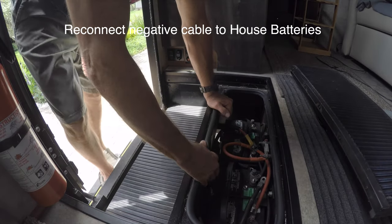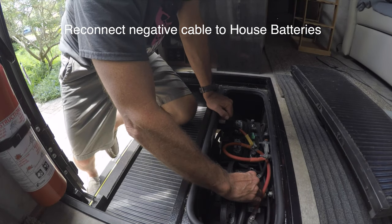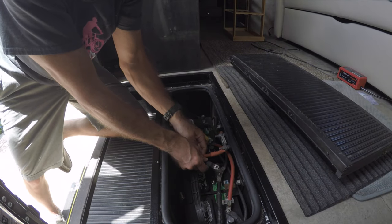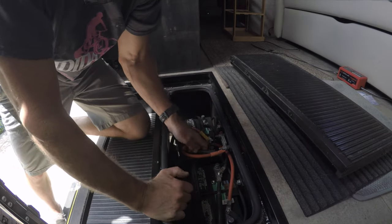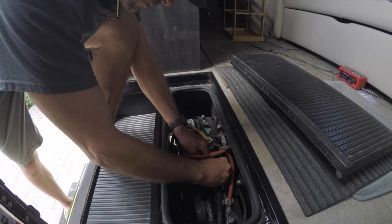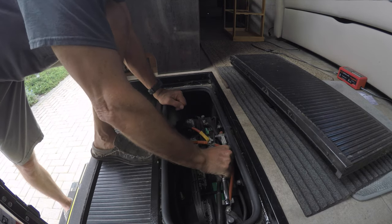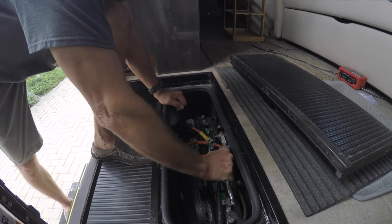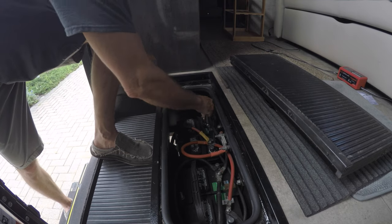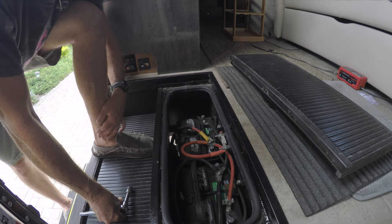And of course, reconnecting the negative wires to your battery. This third one I didn't remove initially because it's just a jumper between the batteries, but these two coming to it I did remove. 14 millimeter, 15 millimeter. That's good and tight. It'd be a good time maybe to check the water in your battery if you have batteries that let you do that.